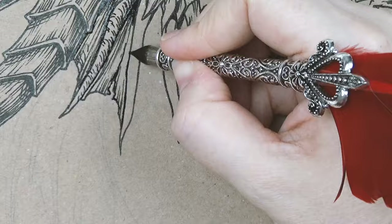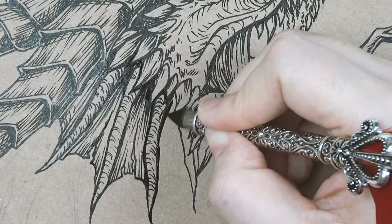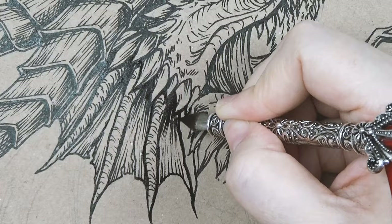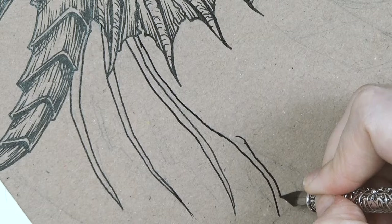It had been a while since I picked up the dip pen at all so I really enjoyed doing this. It's something that people really enjoyed when I last did a dip pen illustration, though I haven't filmed one before — I streamed one a long time ago, and again that was a dragon. When I put them up on my various art pages people love the dragon, and when I sell prints of them they always sell out at conventions.